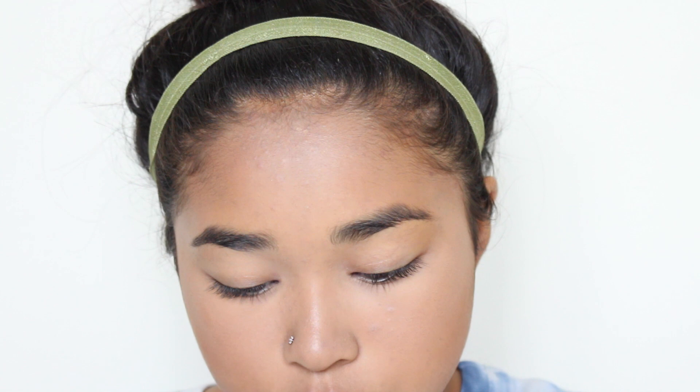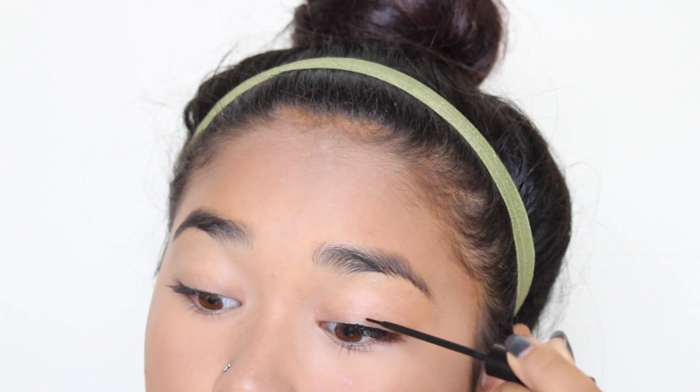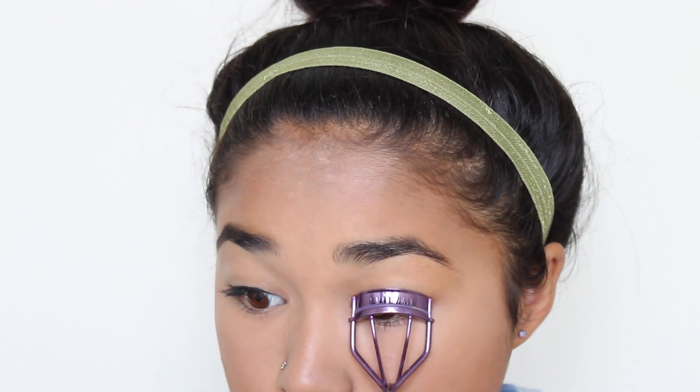Now that we're done with skin, it's time for eyes. I want to keep it super simple with no eyeshadow, so I'm just going to do some eyeliner using the NYC Liquid Eyeliner — just a quick, thin line on my eye, no wing. While that dries, I'm going to do my brows. I don't really fill mine in, but you could use a powder or pencil — the NYX brow pencil is pretty good. I'm just using some clear mascara brow gel to set them in place. Then I'm curling my eyelashes and using my Maybelline Lash Sensational Mascara.